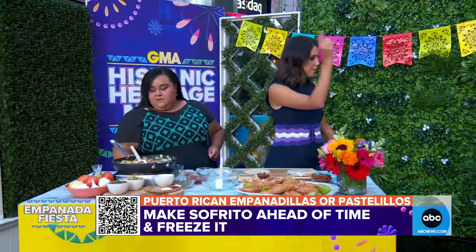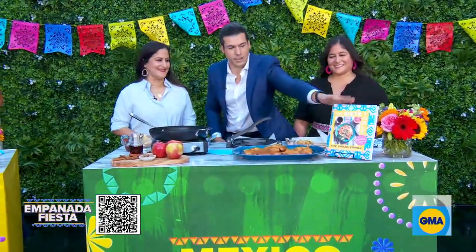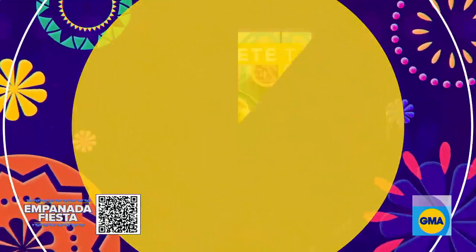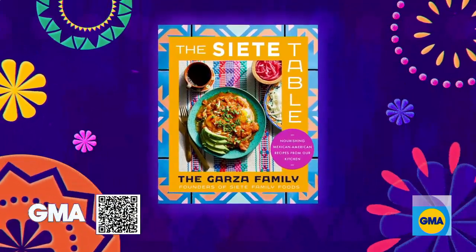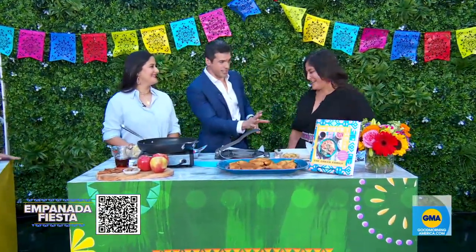We're going to come back and try these. That smells so good. We've also got Linda and Veronica Garza here from Siete Foods. This cookbook, The Siete Table, is out next month. We're going to be talking about apple empanadas — empanadas de manzana. And they're grain-free.